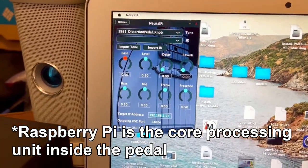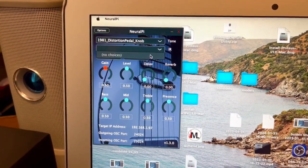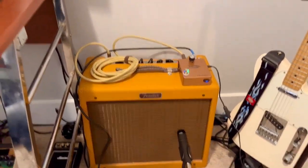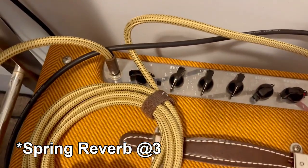This application has the capability of running impulse responses, which would be great for direct recording, but since I'm using my amplifier and a microphone I have that disabled. The amplifier is at clean settings.